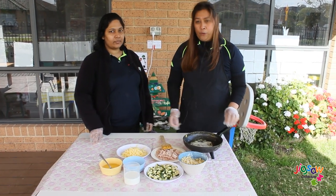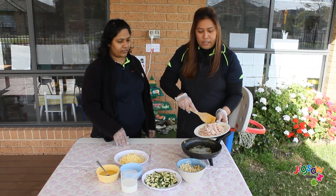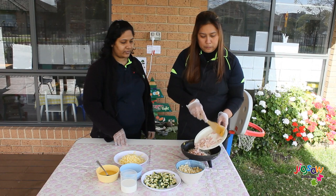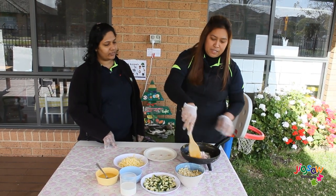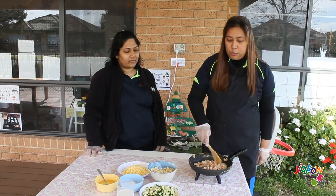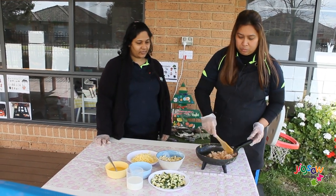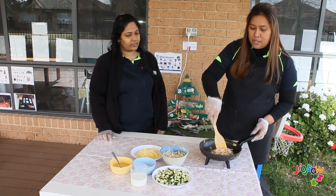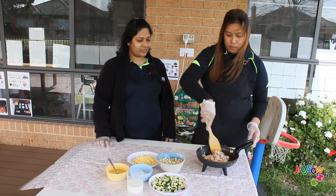First we will heat the pan with oil. Then when it is ready we can add the bacon and let it cook for two to three minutes. Our bacon has started to brown up and it smells so good.